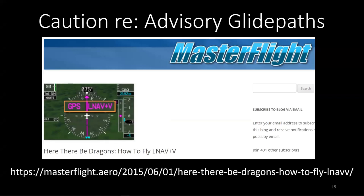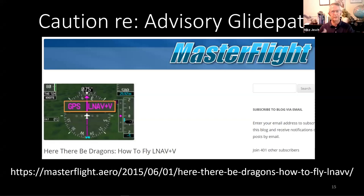You're not allowed to bust MDAs — thou shalt not descend below MDA unless you can see at least one of the things in 91-175E, what I call the laundry list: runway edge lights, centerline lights, approach lights, threshold lights, and so forth. So look up at your DDA — your MDA plus 50. If you see something, you can land; if not, go missed.